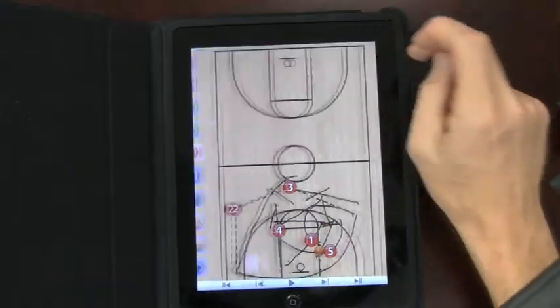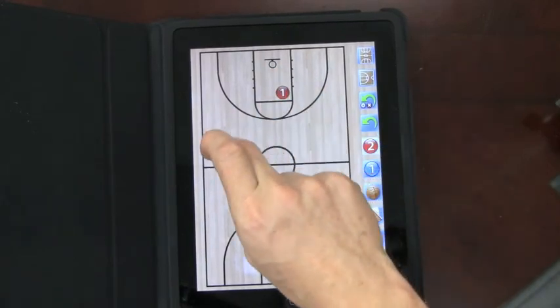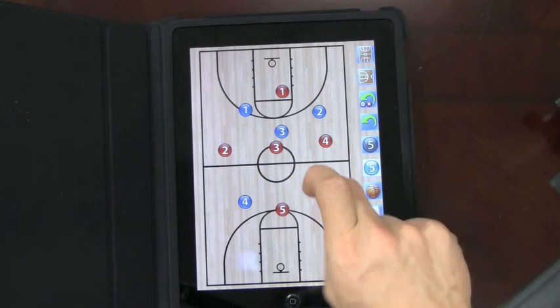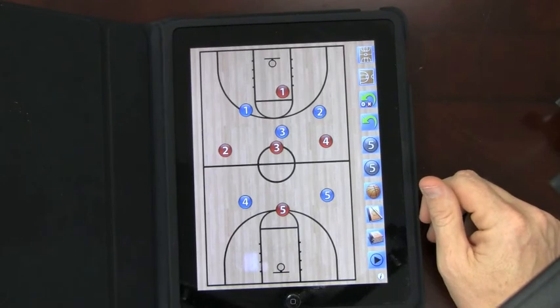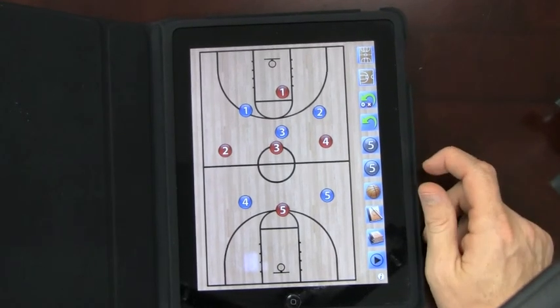So there it is — courtside technology, the ability to do whatever you want as fast as you want. You want to break the press, whatever you want to do, you can lay it all out. At the end of the day, it makes it fast. And here's maybe the neatest thing — your kids absolutely love it. They pay attention more than they ever thought they would. Have fun with it. Courtside technology.